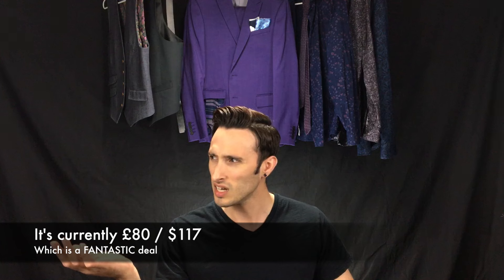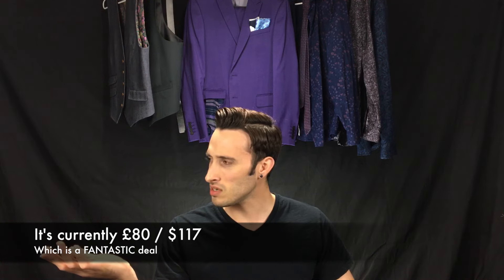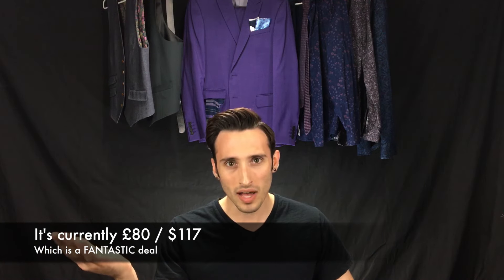And the price was great — I think it was like under $200 US. So definitely a worthwhile buy if you're looking for a fantastic alt.